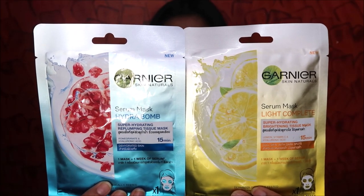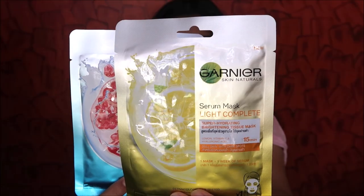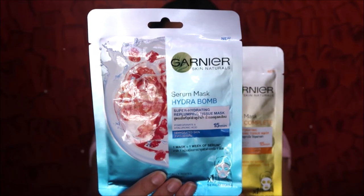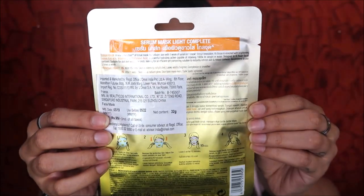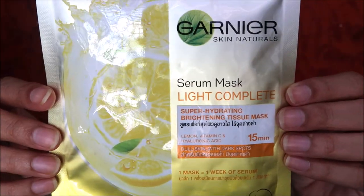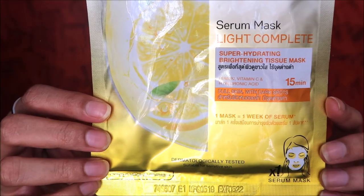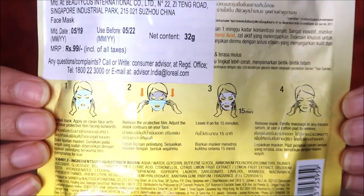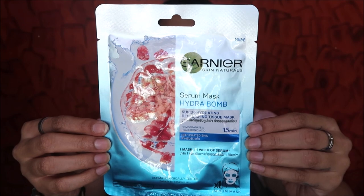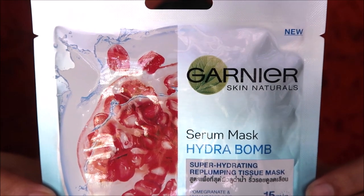Welcome back to my channel! Today I'll be talking about Garnier Skin Naturals sheet masks. I have two variants: the Serum Mask Light Complete and the Serum Mask Hydra Bomb. The Light Complete is a super hydrating brightening tissue mask with lemon, Vitamin C, and hyaluronic acid — used for dull skin with dark spots. Each mask has one bottle of serum, is dermatologically tested, and suitable for sensitive skin.